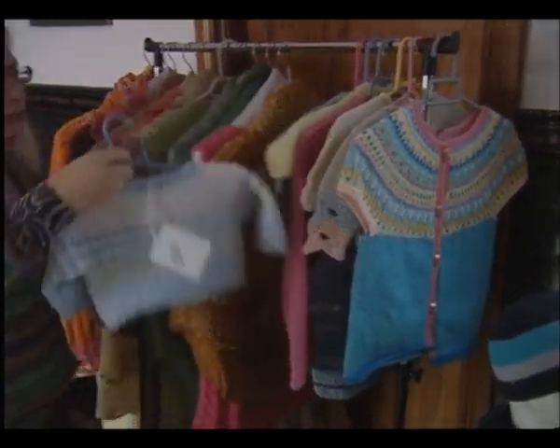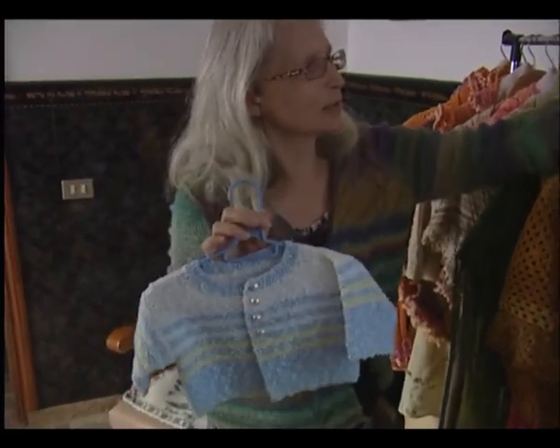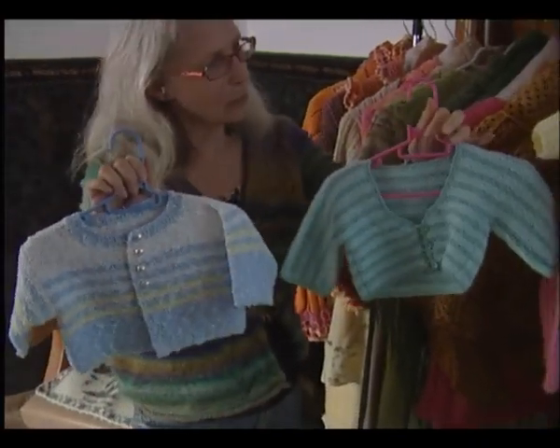And what I like to do — a lot of people here ask for baby things. I make a lot of different things for babies.